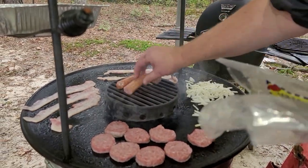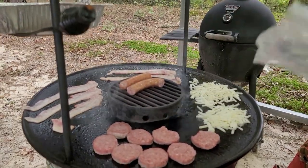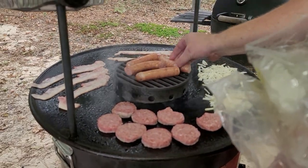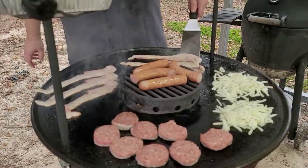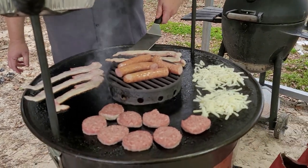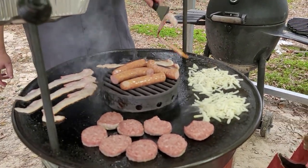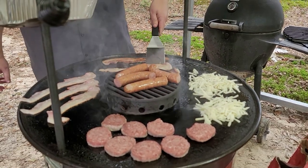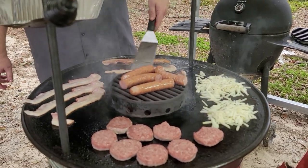Throw that right on top up here. You've still got your grilling area even when you're using your griddle — you've still got your area of the grill up there. Start flipping your bacon. This thing's hot, ready to go — it doesn't take long for it to cook.